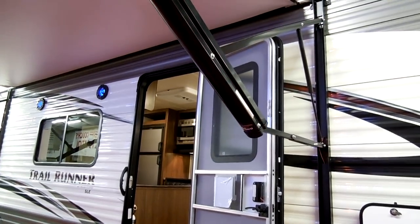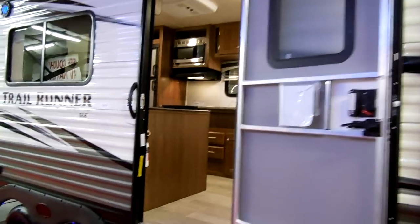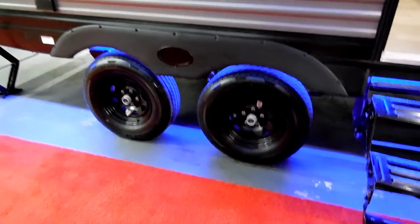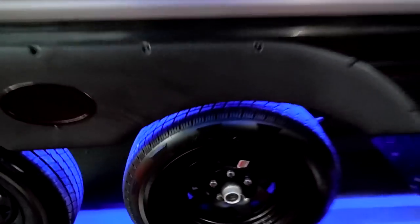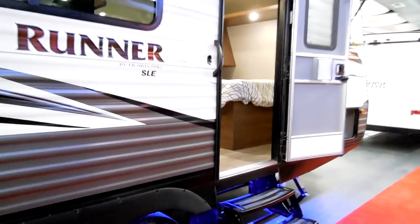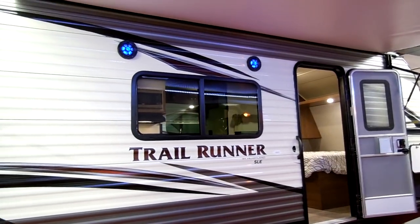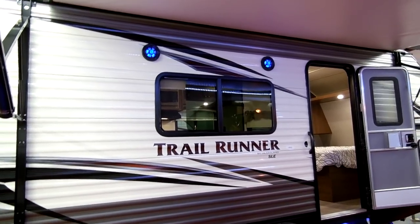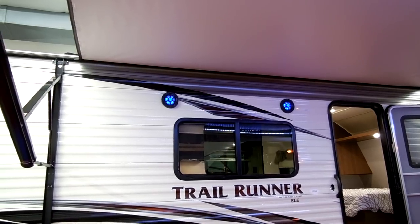There's a triple entrance step, a large entry door with a radius top, screen door, and a window in the door. Double axle has the easy-lube axle feature where you can pop these off and grease the fittings. There are deep-tint safety glass windows. This window on this side is a slider. You've got outdoor speakers with a blue light.